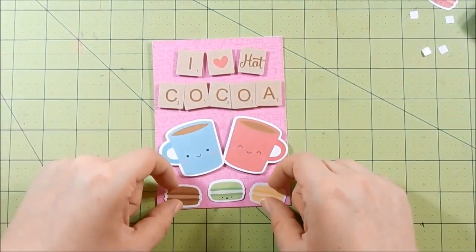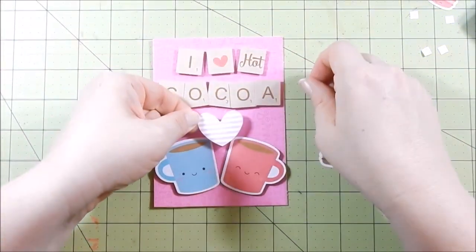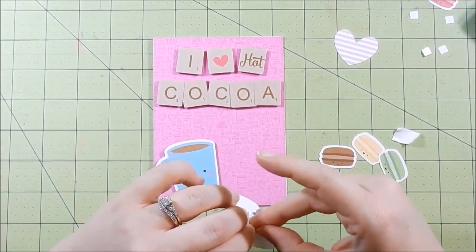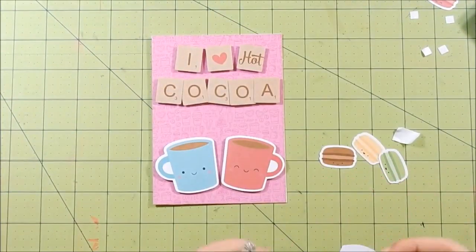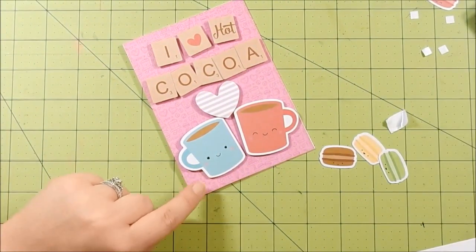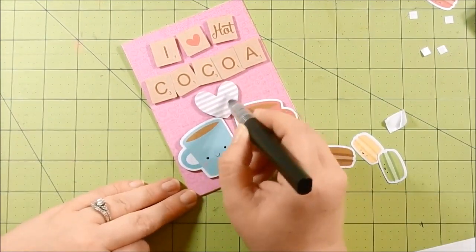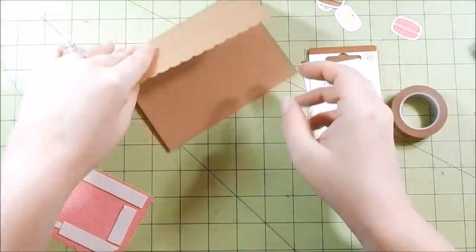I'm still trying to make the macaroon cookies work but I just didn't like the way they looked, so I settled for a heart — I thought that looked more balanced. I adhere my little cocoa cups and then adhere my heart. I add some Spectrum Noir clear glitter pen to the heart. I just got a jelly roll pen — it's black and glaze — and it gives dimension to whatever you mark with it. I used it on the eyes of the little characters, darkening them but also giving them dimension, which is really cool.